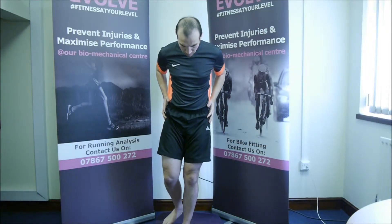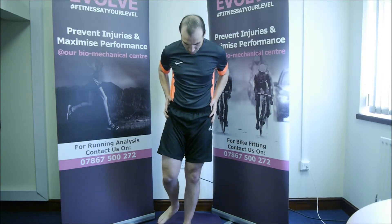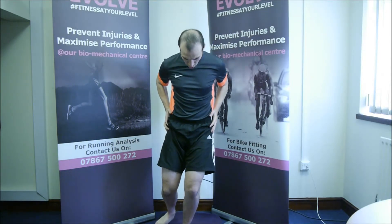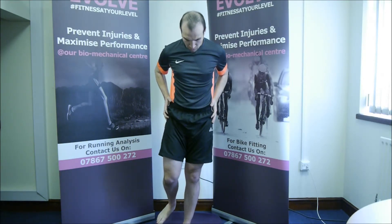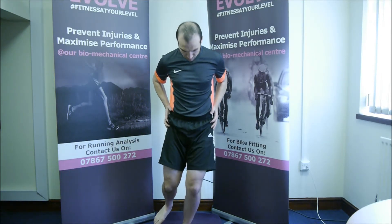Keeping your upper body straight and stable, stand on one leg. Slowly bend the knee to about 25 degrees and then fully straighten it out. When bending the knee, ensure that it is in line with your foot. Do not bend the knee so it begins to angle inwards.